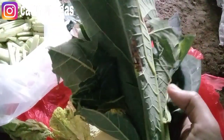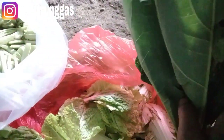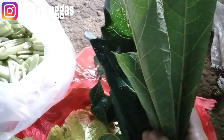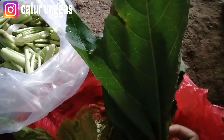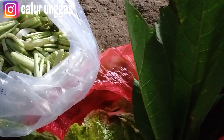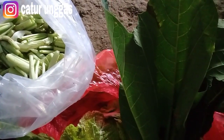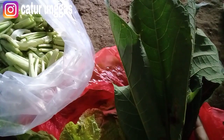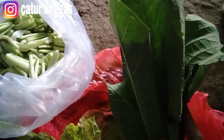Bisa juga daun pepaya, ini dari lingkungan di sekitar kita. Ini tadi juga saya ambil untuk camilan siang. Terus bisa yang lainnya, daun mengkudu juga bisa. Mungkin teman-teman mempunyai ide untuk pakan di sekitar yang bisa diberikan, bisa memberikan pendapatnya di kolom komentar. Ada banyak sekali, dari enceng gondok, terus kangkung yang memang sudah layu, sudah tidak bisa untuk dimasak. Jadi tidak yang busuk ya teman-teman, jadi yang layu.